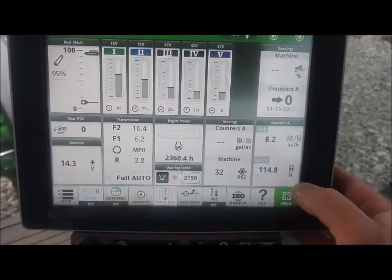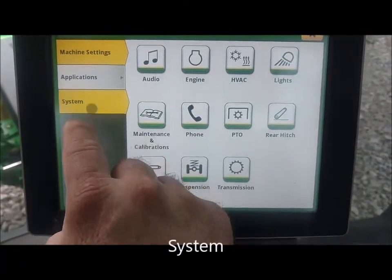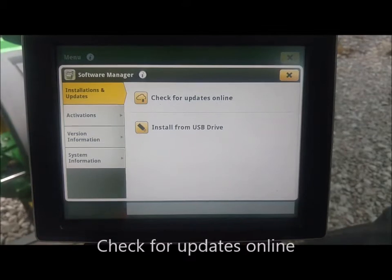What we will do is hit our menu button, go to System, go to Software Manager, and at the top it says 'Check for Updates Online.'